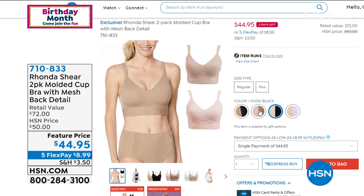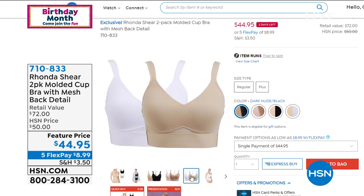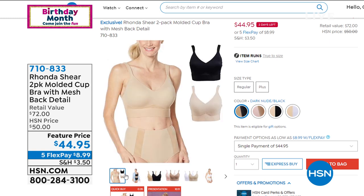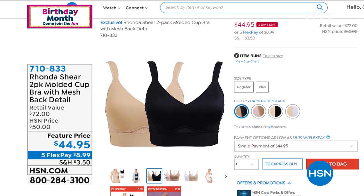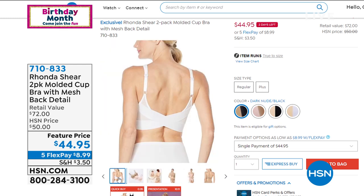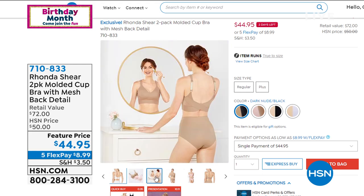Coming up next: a two-pack of the Molded Cup Bra with mesh back detail. It's really beautiful — I love the straps, and it's a little longer for a great fit. Look at that retail value, and our feature price is just under $45. That one is coming up.